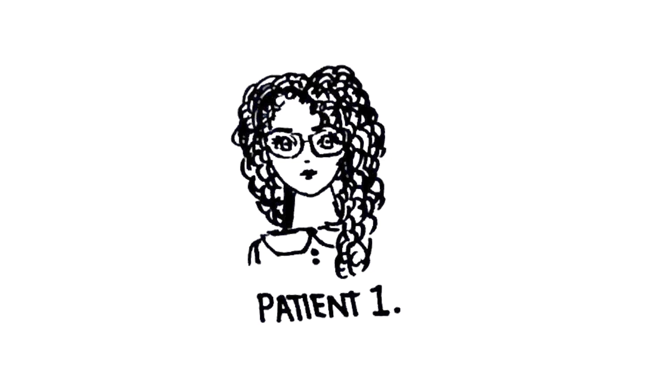Hi again. Our first patient is Emily. Before starting this video, please note this is a series of four videos, and it's a good idea to go through the basics of JCC first by clicking the link above.